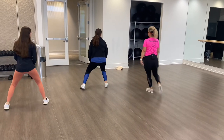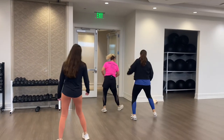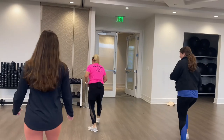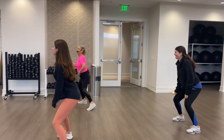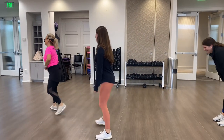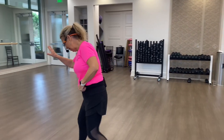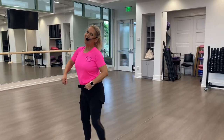Tap tap, double tap, grapevine, double tap, grapevine — pull those knees up! Here comes the cha-cha: cha-cha forward, cha-cha back, squat right, and face left. Tap, tap, tap, tap, tap, tap. I'm going to your left so you can see me. Double tap, knees back, up, up. Cha-cha, cha-cha forward, cha-cha back, and squat. Yeah, that's what we got!